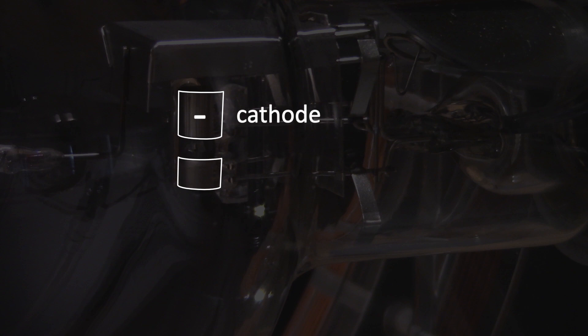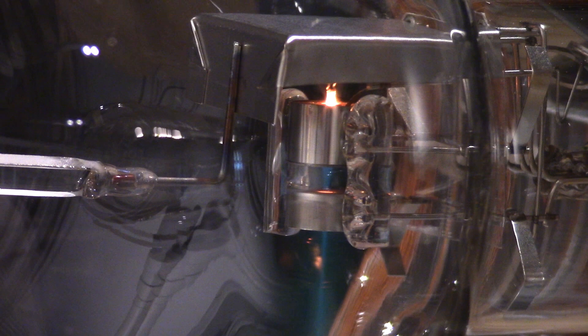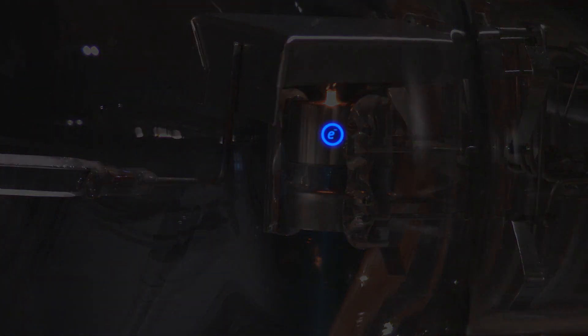The top cylinder contains the negative plate of a capacitor, also called the cathode, and the bottom cylinder contains the positive plate, or the anode. When I turn on the first switch, a current flows through the filament on the negative plate and it begins to glow. When the filament gets hot enough, free electrons in the metal gain enough kinetic energy to pop out of the metal. When we then turn on the voltage across the capacitor plates, the electric field causes the electrons to accelerate down towards the positive plate. Most crash into the positive plate, but some pass through a small hole in the plate and create an electron beam, which you can see as the blue-green glowing line.